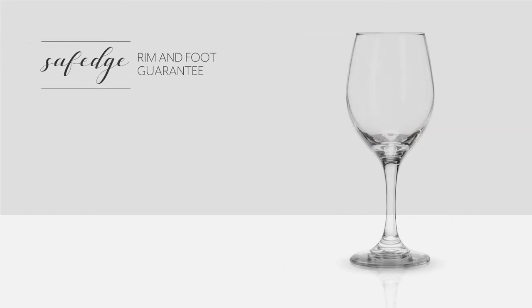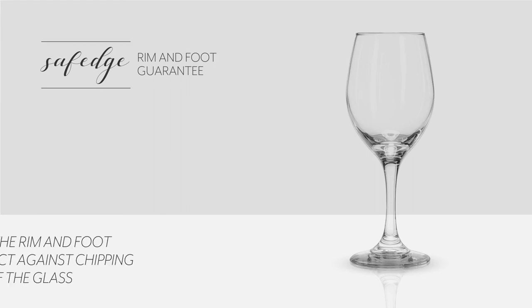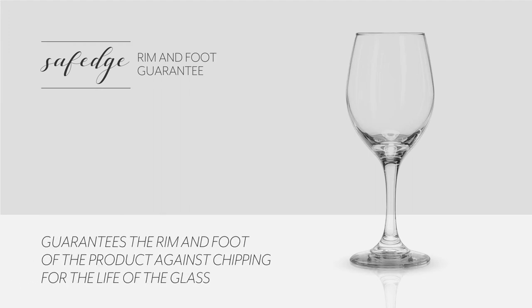This all-purpose wine glass also has the Libbey Safe Edge Rim and Foot Guarantee, which guarantees the rim and foot of the product against chipping for the life of the glass.